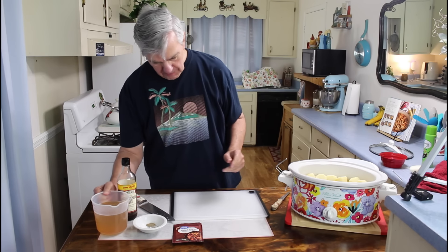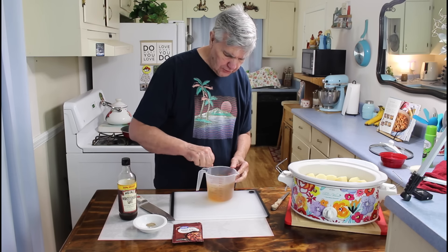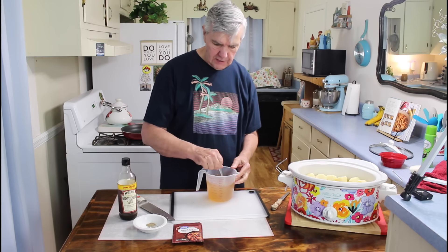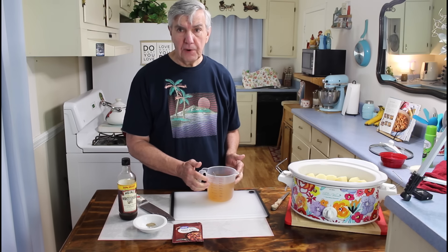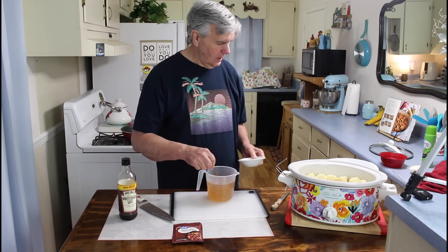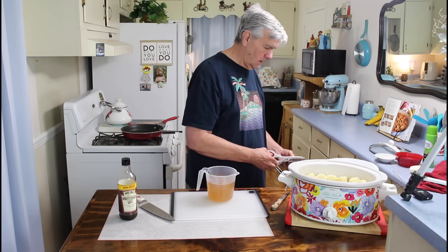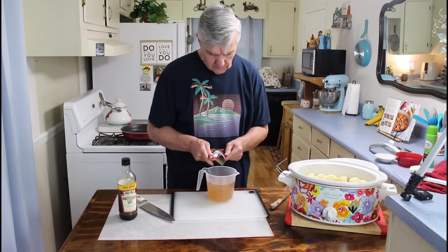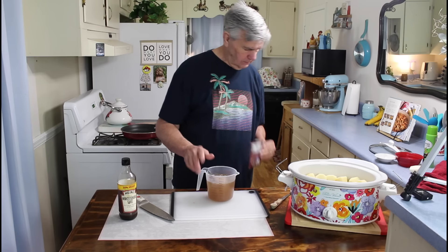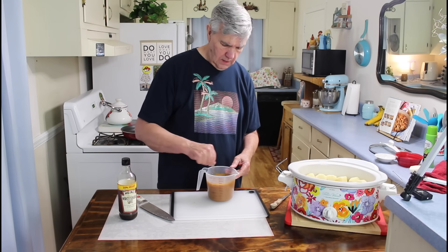Now I'm going to get my beef broth in there. I've got two bouillon cubes in here, so I'm going to stir them and make sure they're stirred up good. This is about three cups of beef broth. I'm going to add my salt, pepper, and Italian seasoning to it, and then I'm going to add the one pack of beef stew seasoning mix. Stir it up real good.